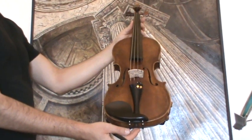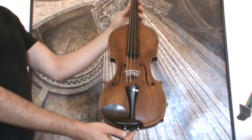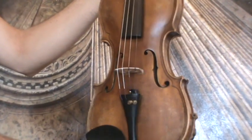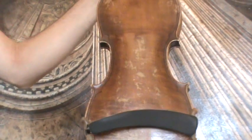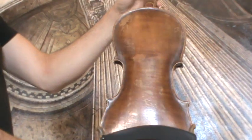A very interesting old violin, presumably early 1900s, that shows Gasparo da Salò styled sound holes as well as the double inlay purfling on the front and back. The back is a one-piece flamed maple, with ribs and neck from the same wood.